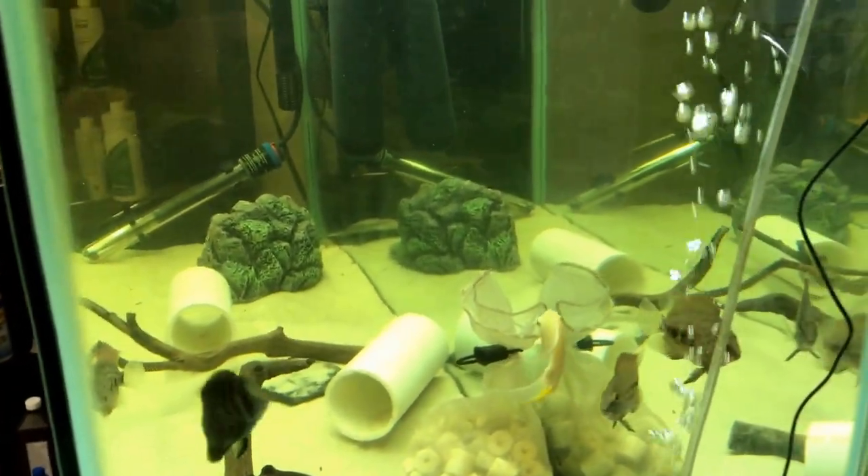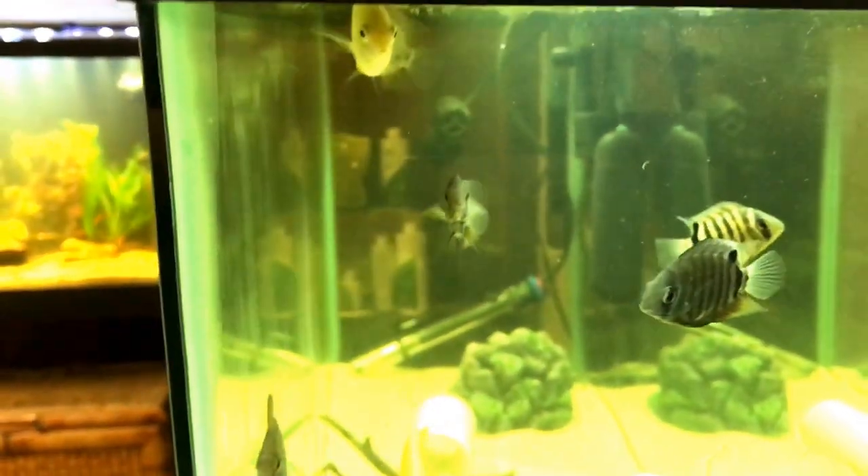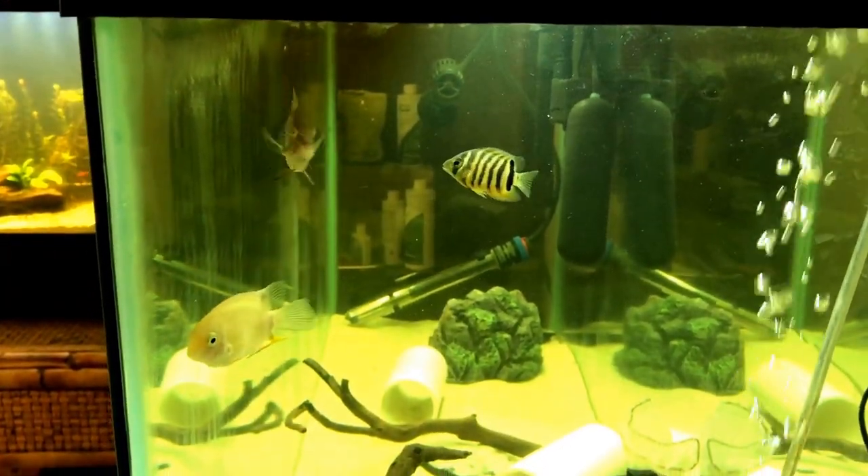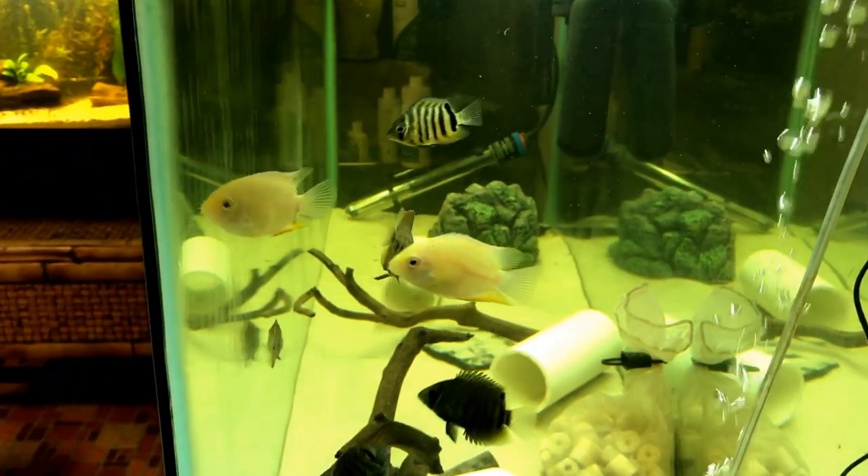I love the gold severum too — they're not quite as colorful, but they're great. That's about it everybody, just wanted to share this tank today.